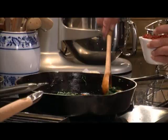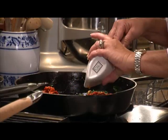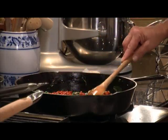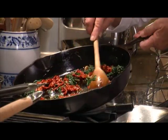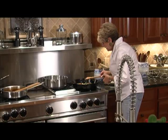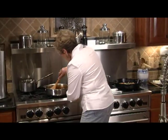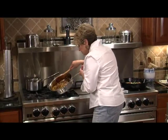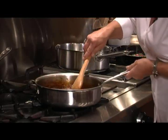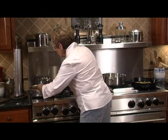Spinach is all wilted and looks beautiful. I'm going to add my sun-dried tomatoes — they do have some oil. The color is absolutely phenomenal: the bright green and cherry red almost makes you think about Christmas. Our onions are fully caramelized — look at the golden color. We're going to take those off the heat.